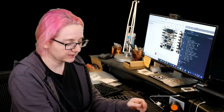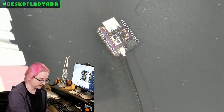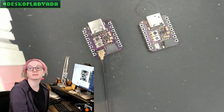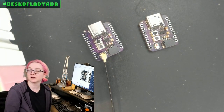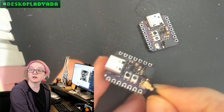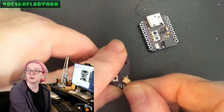This week we're doing a UFL connector. Let's go to the overhead real fast and I'll show it off because it's small. For this design, I have a version that has a little mini 2.4 gigahertz antenna — a very small antenna from Johansson. But if you want a bigger antenna, you can always go with a UFL connector. There's not space for both, but I can make two versions of the board, one of each.